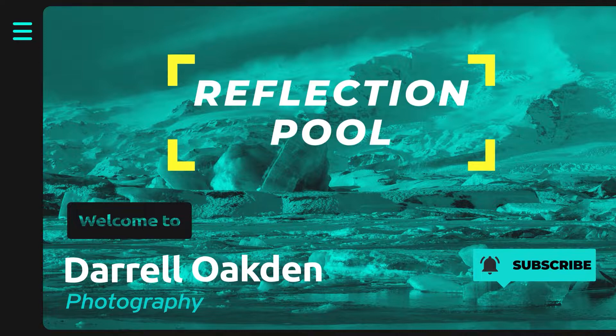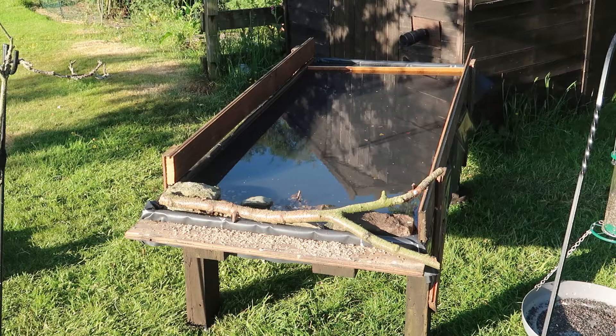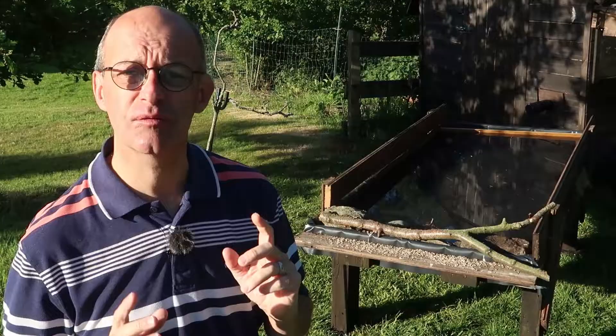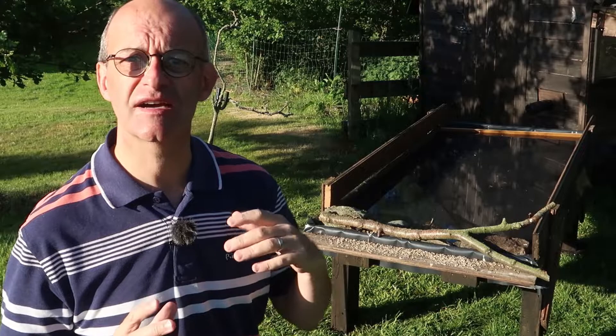Hi, welcome to this video where I'm going to take some photographs of birds on my new reflection pool. You can see here my reflection pool that I built in a previous video. So if you haven't checked that out, go and check that out now because this will mean more to you to see how I built this.